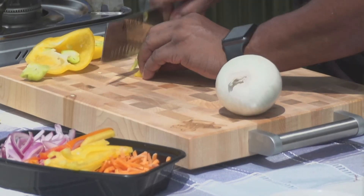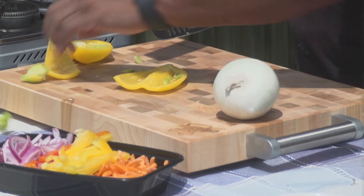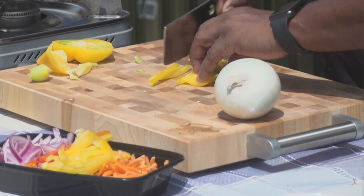Throw them in there. If you want, you can add a little scotch bonnet pepper if you like a little heat, or if you don't like scotch bonnet, you can use some jalapeño — whatever you like.